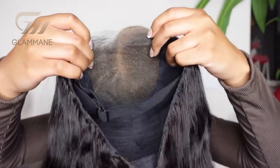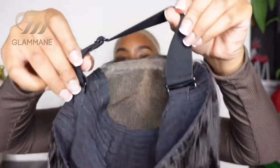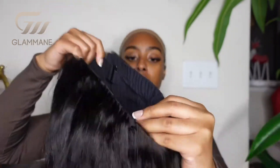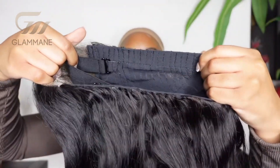On the inside of the wig, you can see that the knots have been bleached. It does have an adjustable band in the wig just to tighten it. I love those for glueless wigs, and it also does have a pretty breathable cap as well.